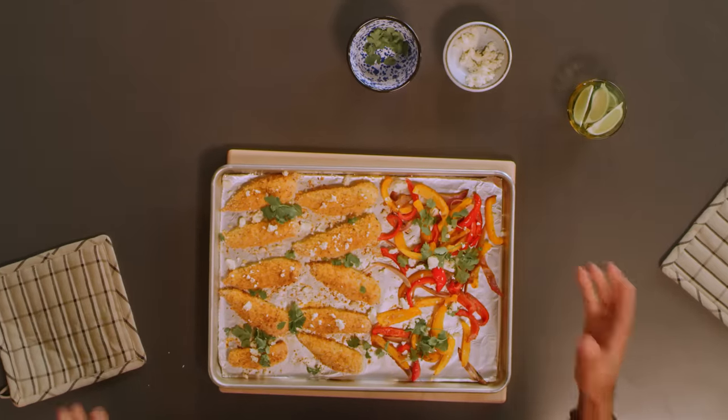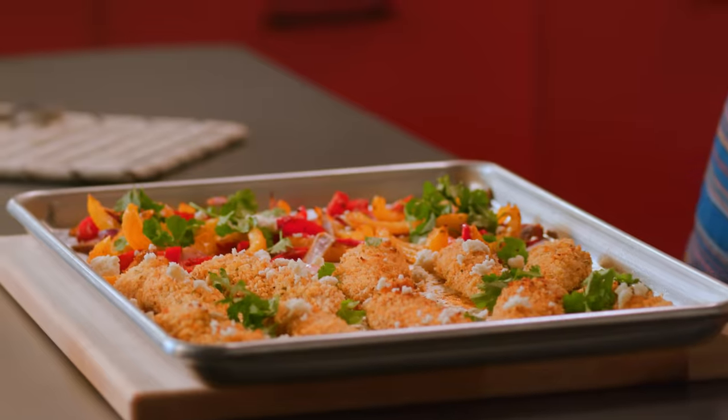And there you have it — savory, taco-y, and ranch-y. Is ranch-y a word? Make sure you like and subscribe to McCormick on YouTube so you can check out all the Flavor Maker videos.